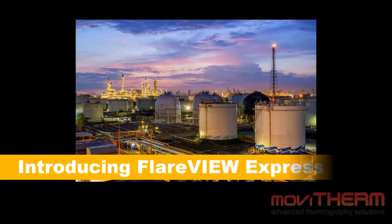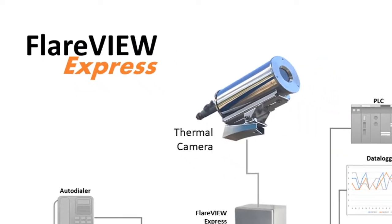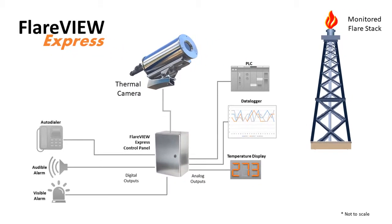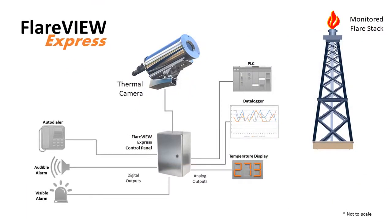Introducing Flareview Express. In this video we are excited to introduce Flareview Express, the newest addition to the Movitherm Flareview lineup. Flareview Express adds a new dimension to the Flareview lineup, fitting in between the Flareview Mio and the full-featured Flareview integrated systems. It offers more capabilities and camera options than the Flareview Mio and provides a lower cost entry for anyone who wants the power of the integrated Flareview system in a streamlined, lower cost package.